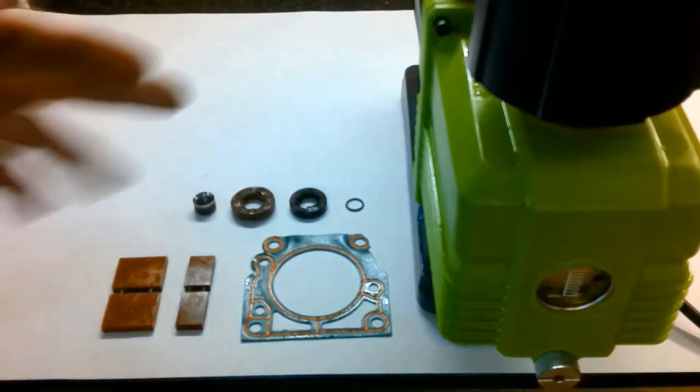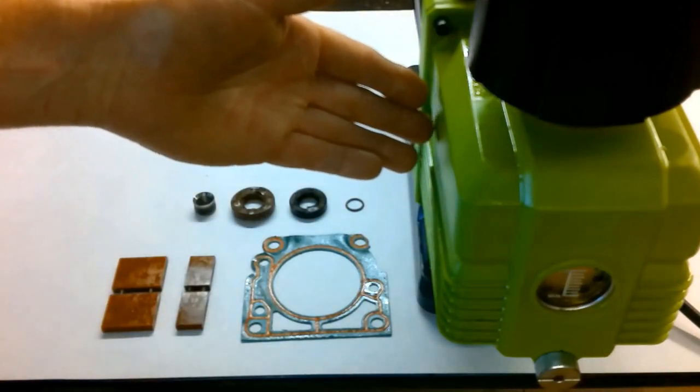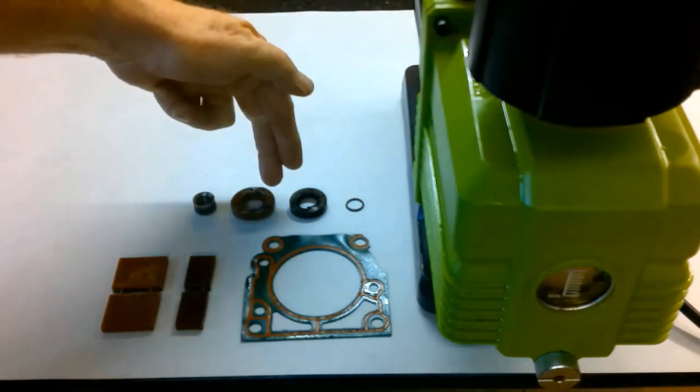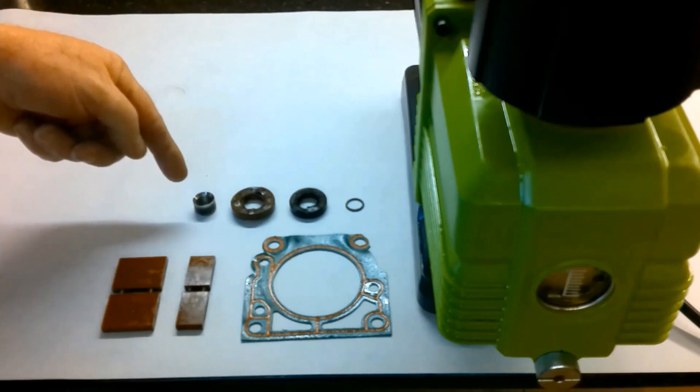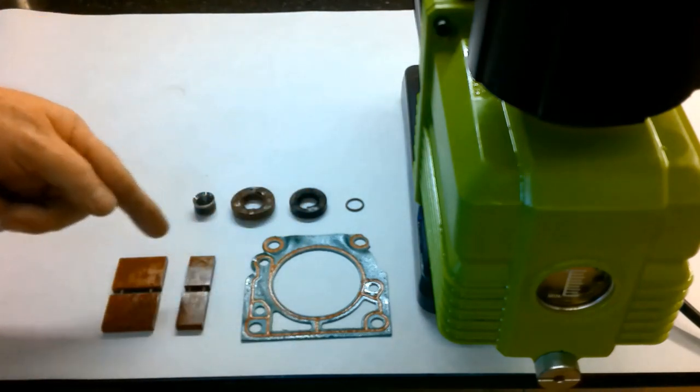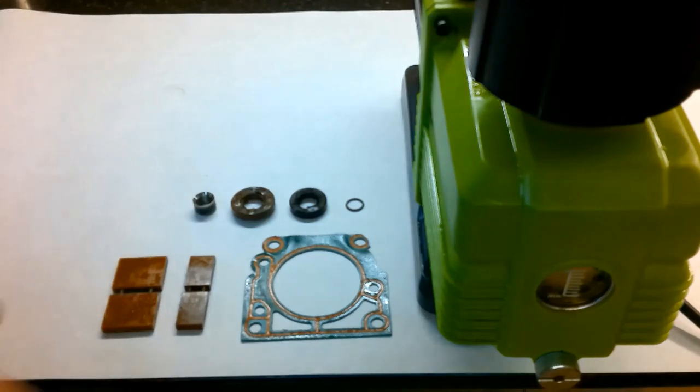When compared to the premium pump, the parts are more simplistic. There's one o-ring, two seals, one bushing, one gasket, a secondary vane, and a primary vane. These are the parts within the premium pump.